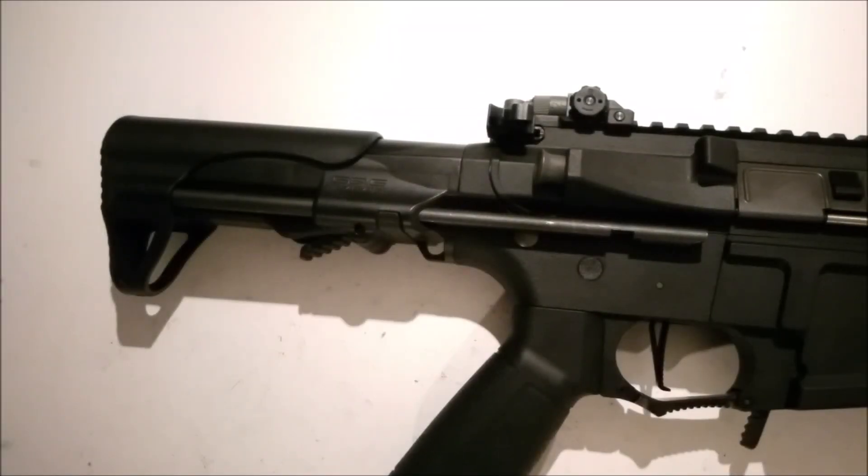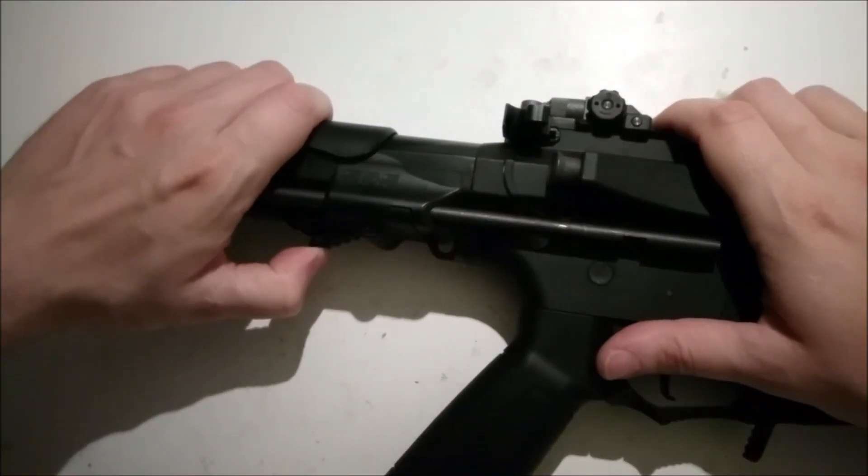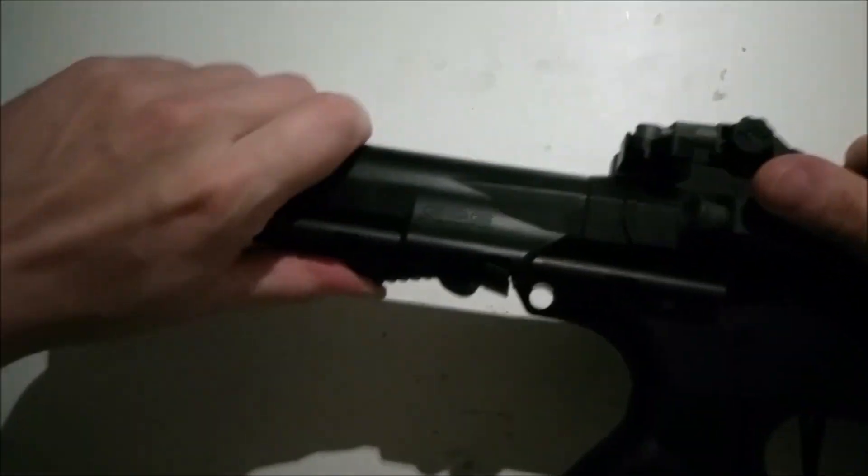So if you want to see how it works, keep on watching Asoftec DK. Here I have the G&G ARP9, and first press to release the stock.